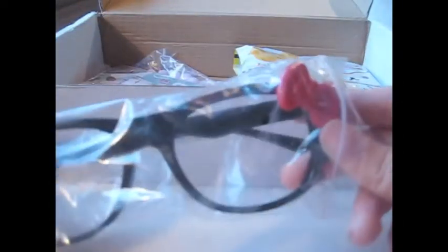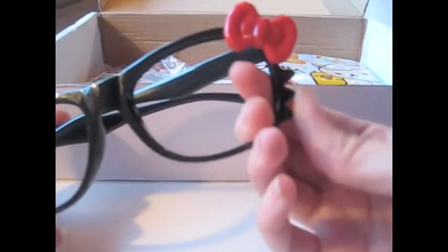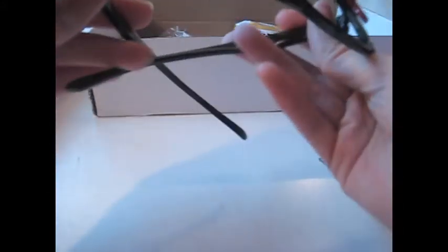And this — it's a Hello Kitty glasses thing, without actual lenses of course — it's like fake glasses. It's still really cool and it's got little whiskers and everything, and the bow. It's actually really, really cute. Awesome!